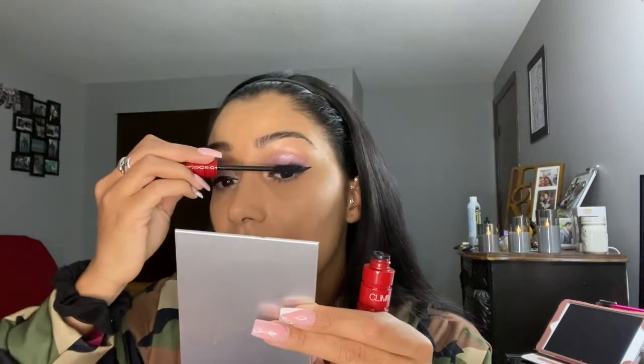Now we're going to set my face and apply mascara — we're going to use the NARS Climax mascara. With this mascara, just be very careful because it's more on the liquidy side so it can cause messes very quickly. I was just cleaning up my eyes a little bit, and there we go — those are the lashes.